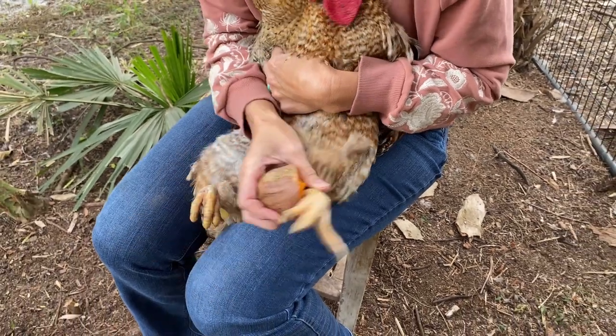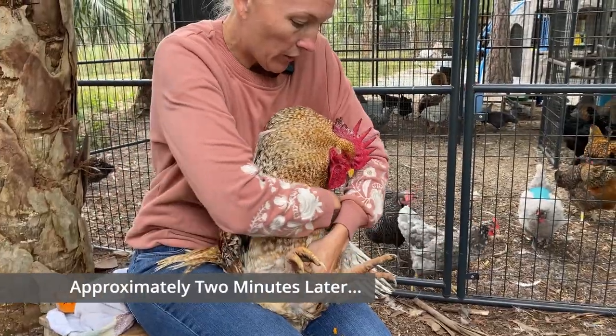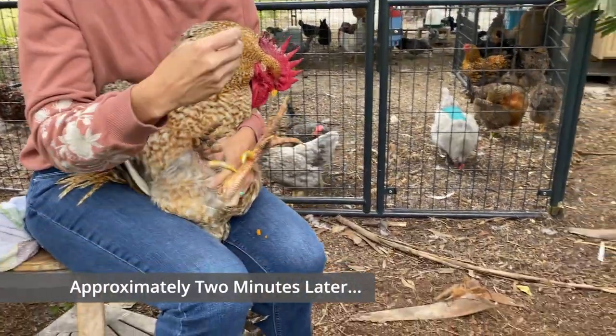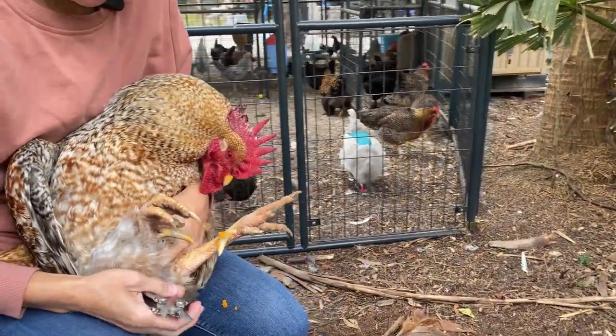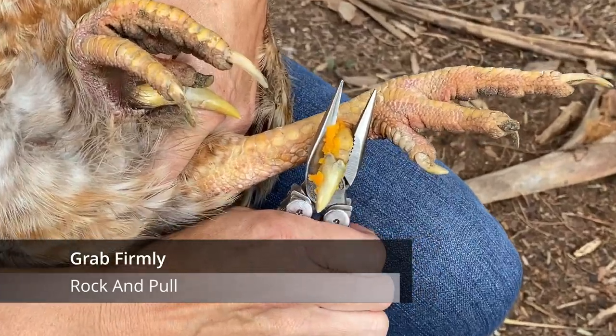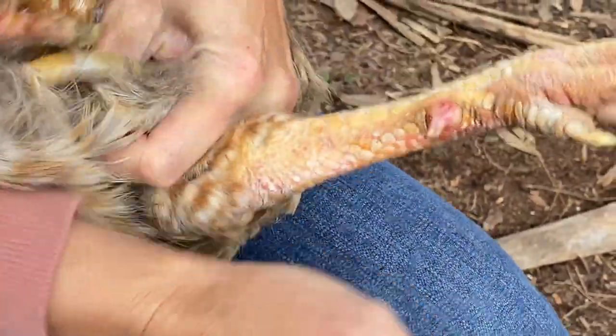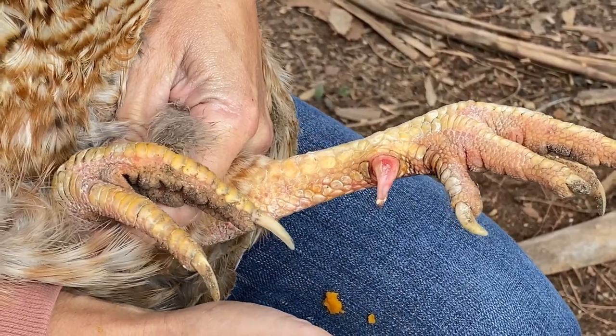I probably have to fast forward the video because it's two minutes that you have to hold it on. Let me take your pliers. Put a little sweet potato on there and you grab firmly. You just rock and it pops right off — you kind of de-glove it.